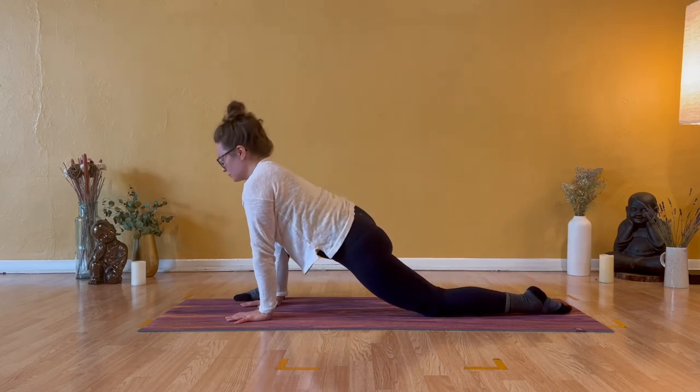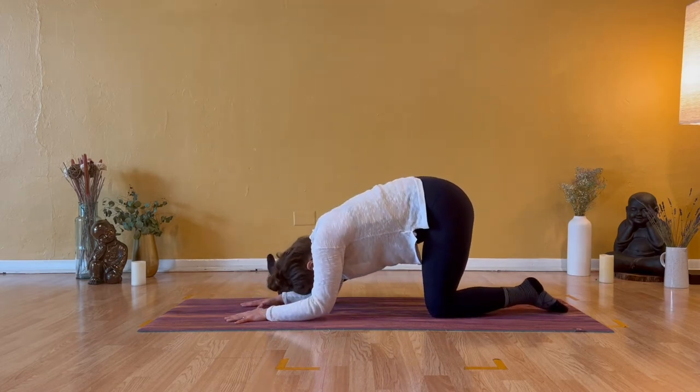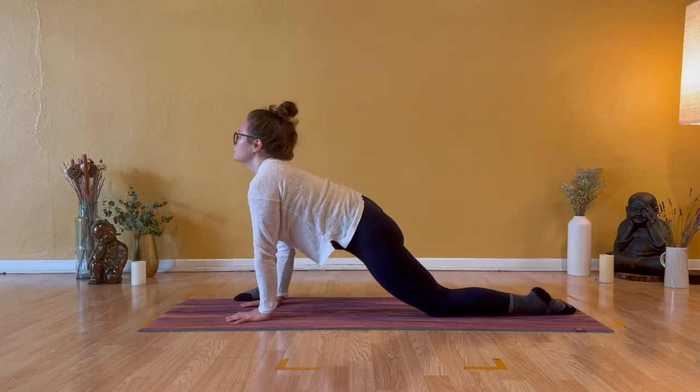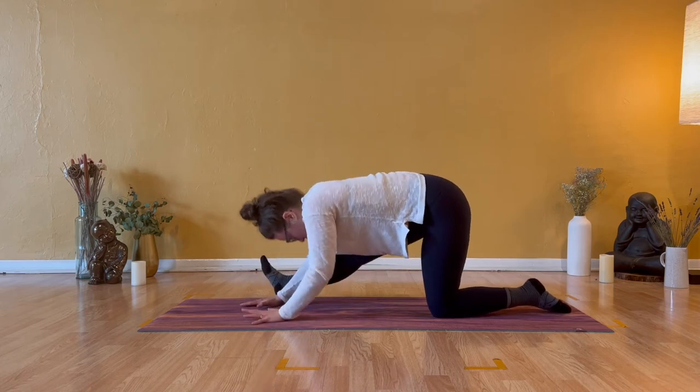Inhale cow pose, shoulders back, and exhale half split, forward fold. Inhale cow pose, lift your heart, exhale half split, straighten your right leg. Rise up into your table, come back to your hands.